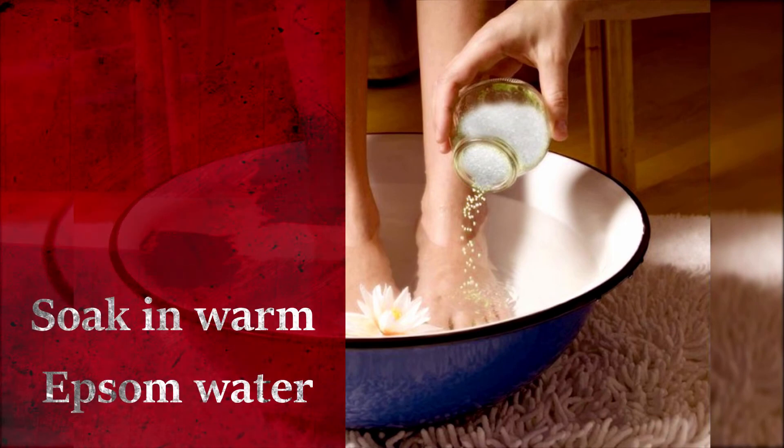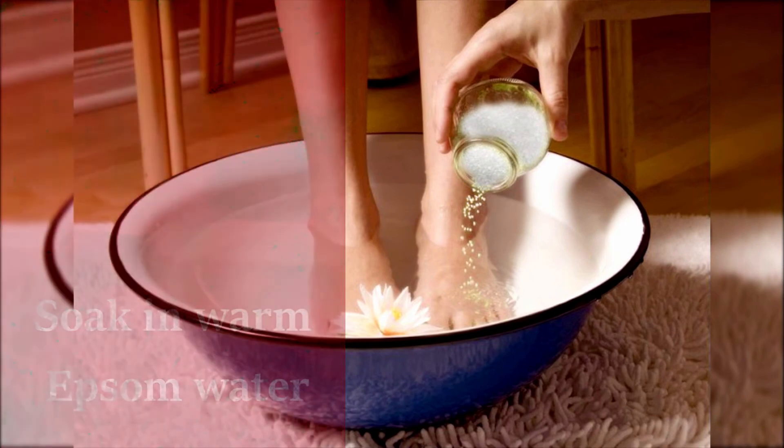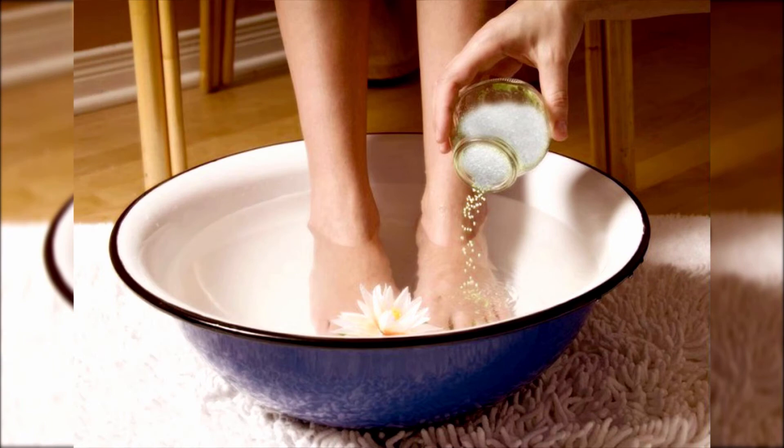Soak in warm Epsom salt water. Fill a bowl with warm water and add a handful of Epsom salt, and soak your feet for 10 minutes. Make sure the corn is fully submerged in the water until the skin softens.